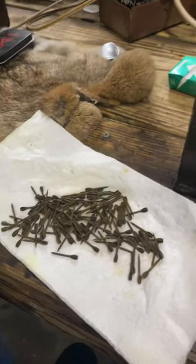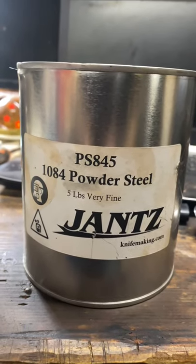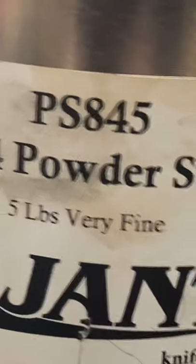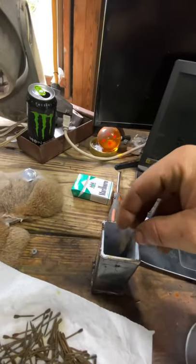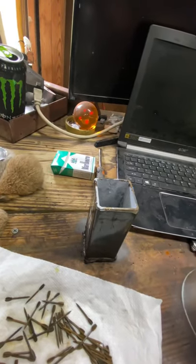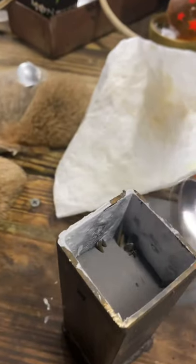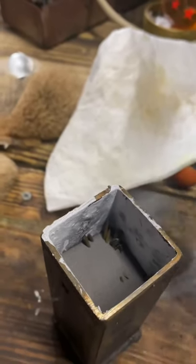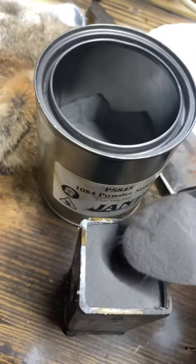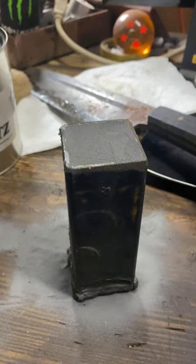Now we can start building our canister, which I have lined with whiteout. We'll be using 1084 powdered steel. We'll grab a pinch, dump them in, add a scoop, grab a pinch — and as you go along you want to tap the canister to get that powder shipped down between those little flanchettes. Be sure to drink your Ovaltine.